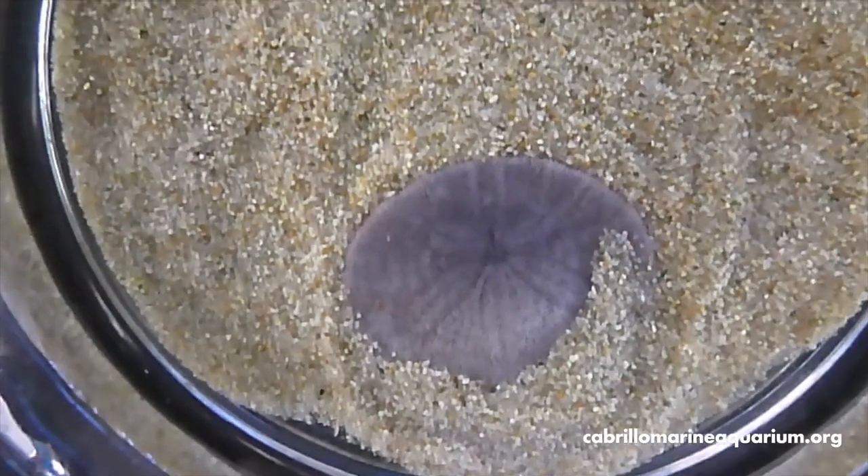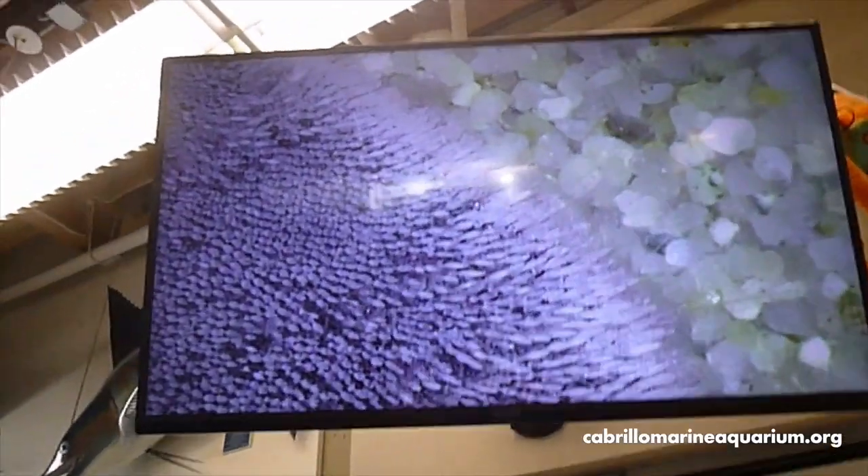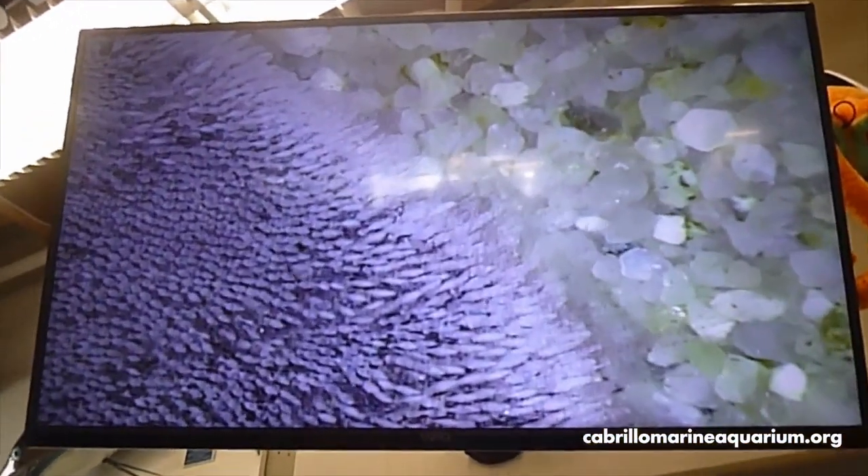Let's take a closer look and see what's going on. We've got our guy under the microscope now and you can see that he is actually moving. Sand grains are moving around and you can now get a better look at some of those spines. Take a look at the long trailing things on the back — those long skinny tubes are called tube feet. Sea stars have them too and that's how they move around, but in sand dollars they're mostly for gathering food.